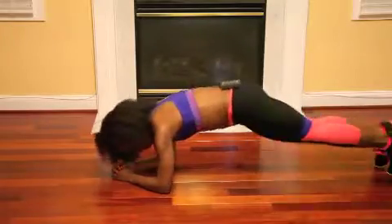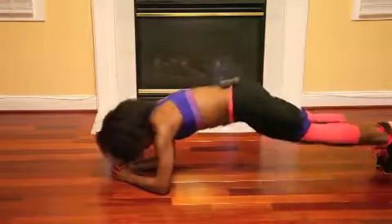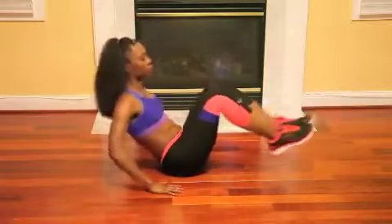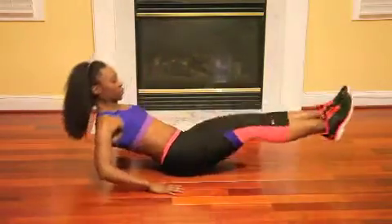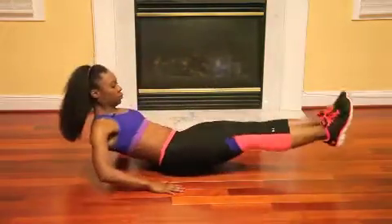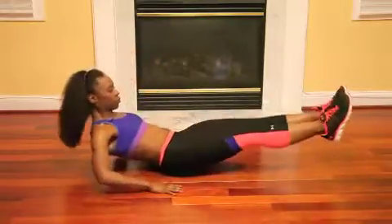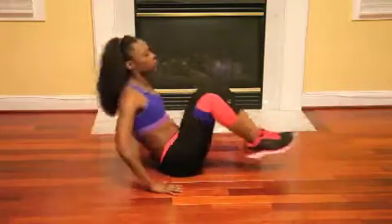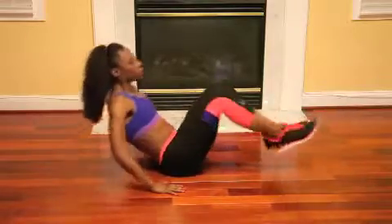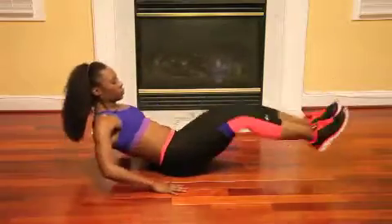Keep that pressure off of your shoulders. Get those knees all the way up to your chest. Here we go. Next, knee tucks. I think we're starting to get a burn here — keep it up, guys. Stay in it, you're almost there. Extend and crunch yourself in.